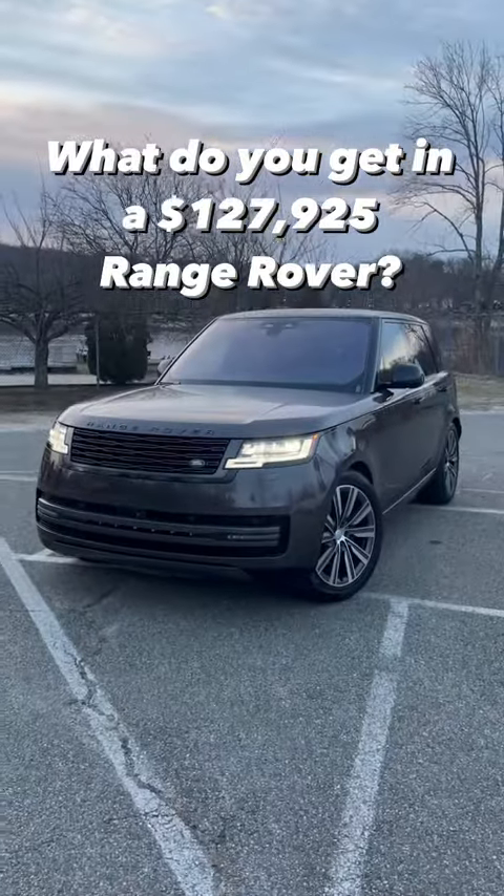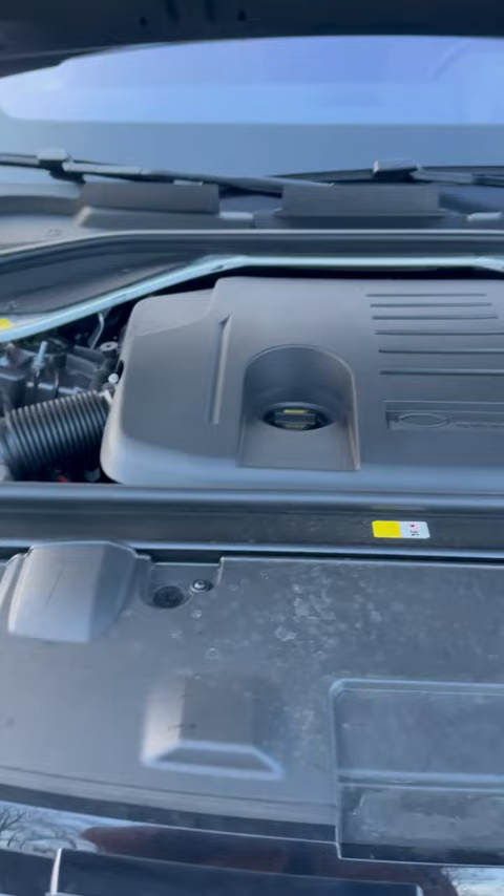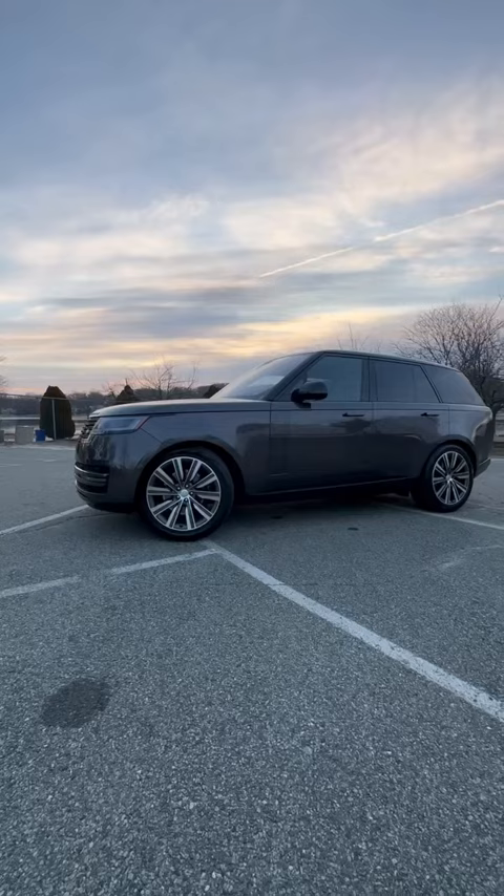This is the 2023 Range Rover P400. It's powered by a 3-liter inline-six that's both supercharged and turbocharged. This is the standard wheelbase model and it comes with 22-inch wheels, but you can get 23-inch wheels.